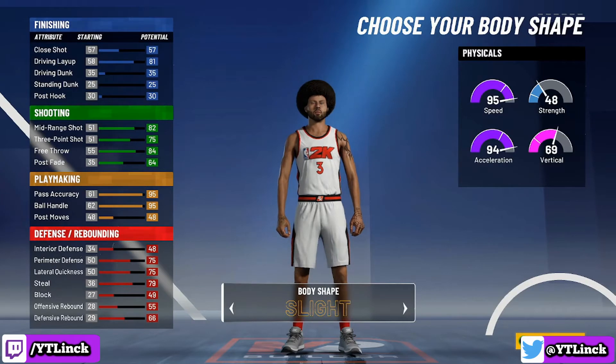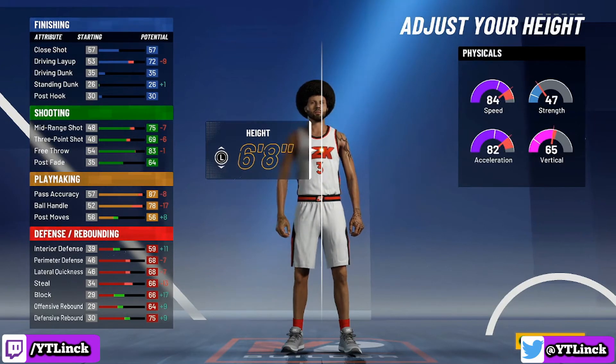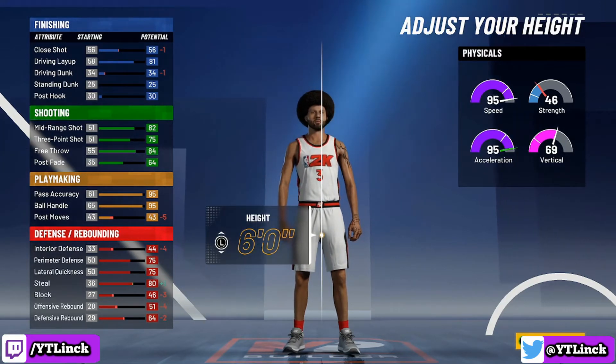For the body shape, it doesn't really matter — you can go solid, compact, or slight, whatever you want. I am going to go compact because my boy Chris Paul has got a little muscle on him. Now for the height, this is where the fun begins. We are going all the way down to 6 feet, which is actually his real-life height, so we are staying true to the point god himself.